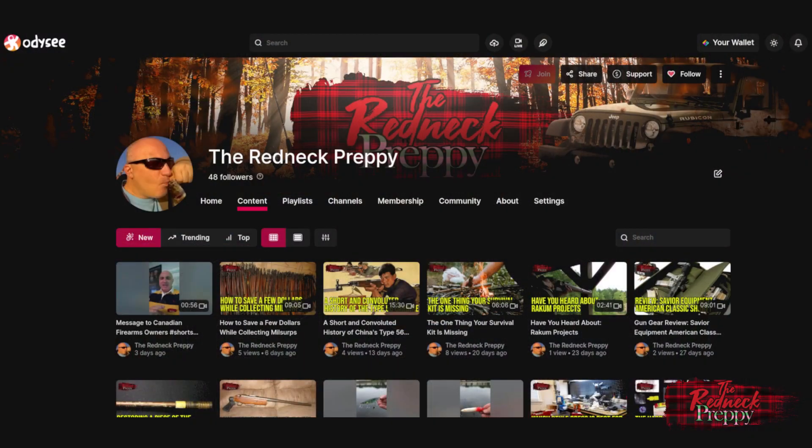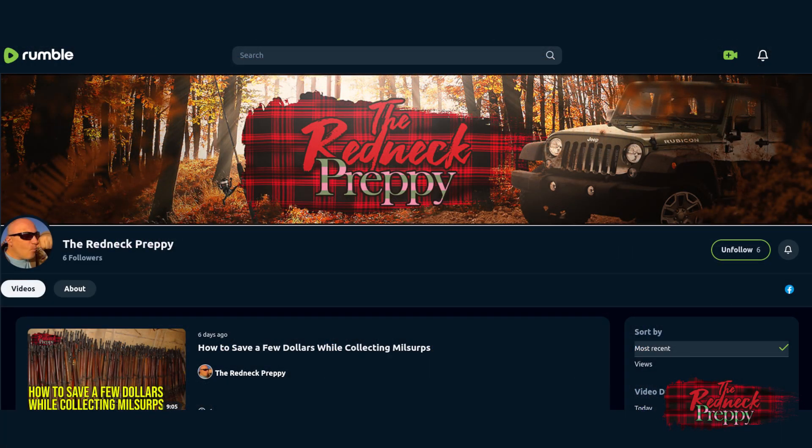Hey there Rednecks, Preppies, Redneck Preppies. It's me, the Redneck Preppy. How are you doing today? Just a friendly reminder that the Redneck Preppy is also available on Odyssey and Rumble. There are links in the description below.